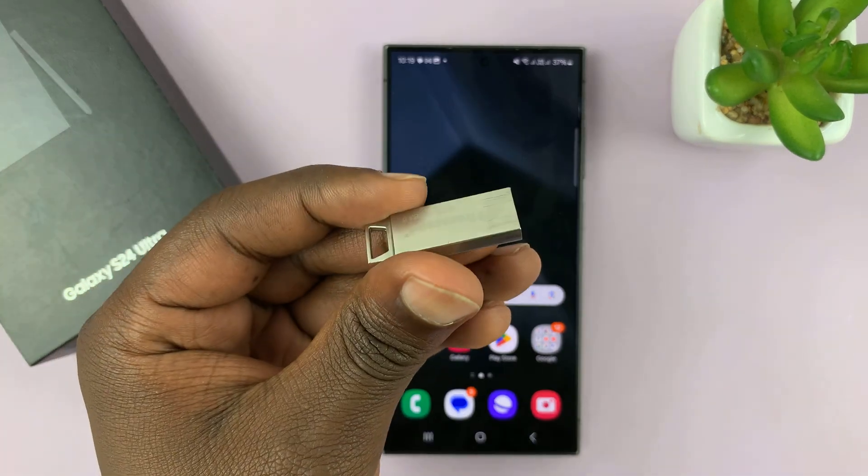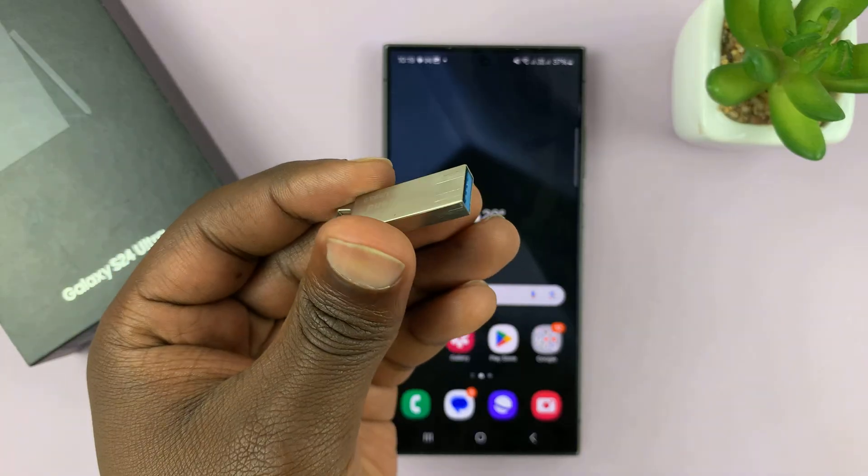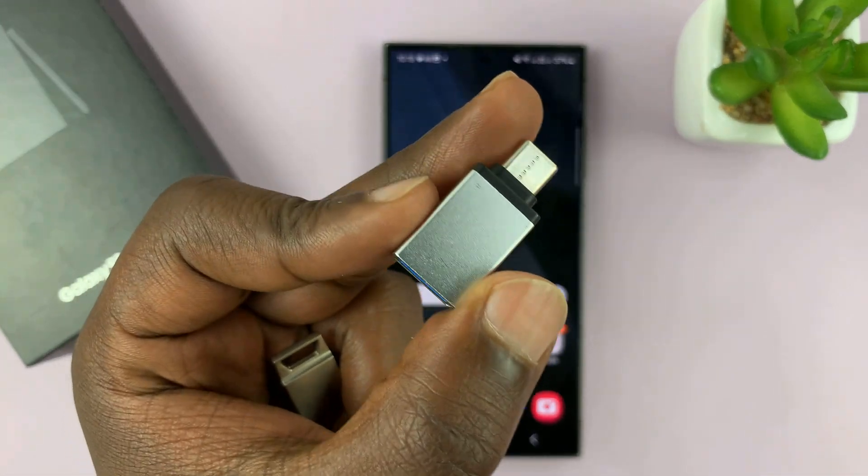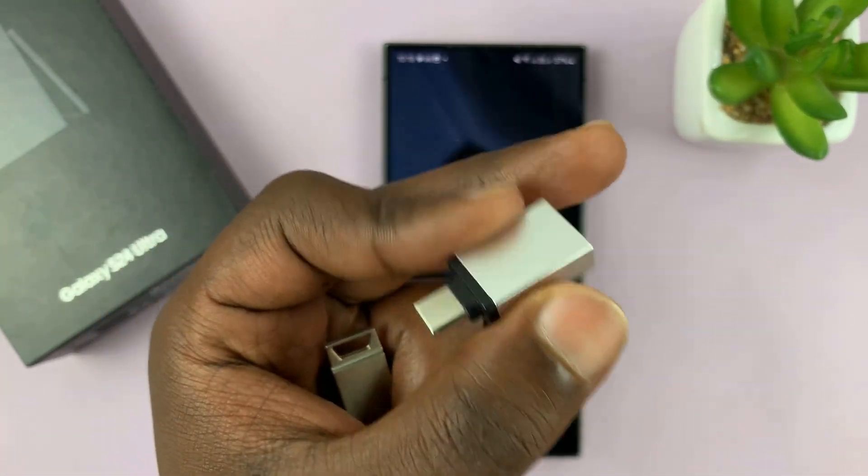If you have a Type-C USB flash drive, then you can just plug it straight into the Type-C port at the bottom of your phone. If not, then you need an adapter, and you can use any adapter you want. I have two adapters here to give you an example.